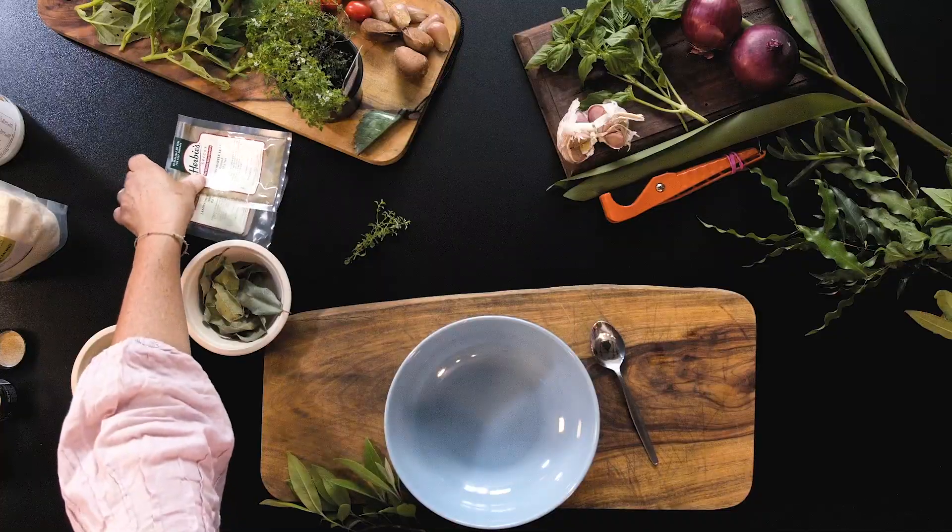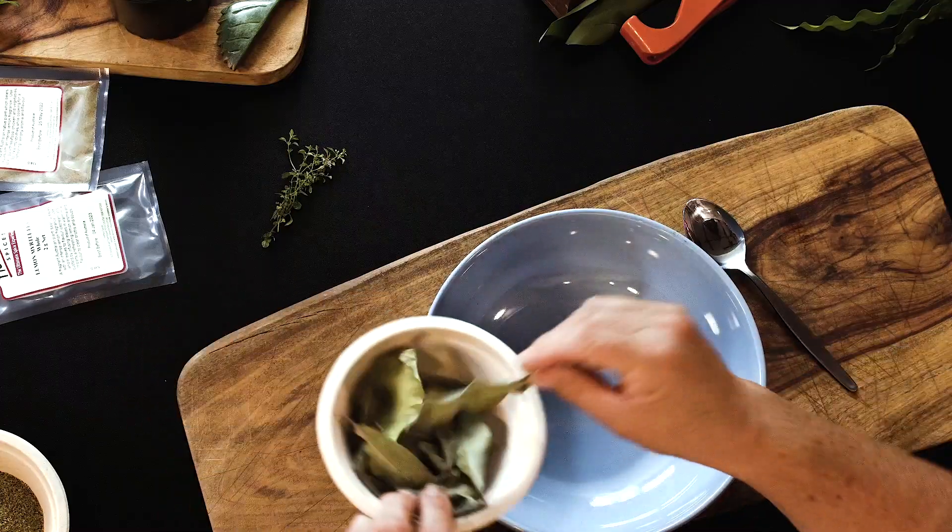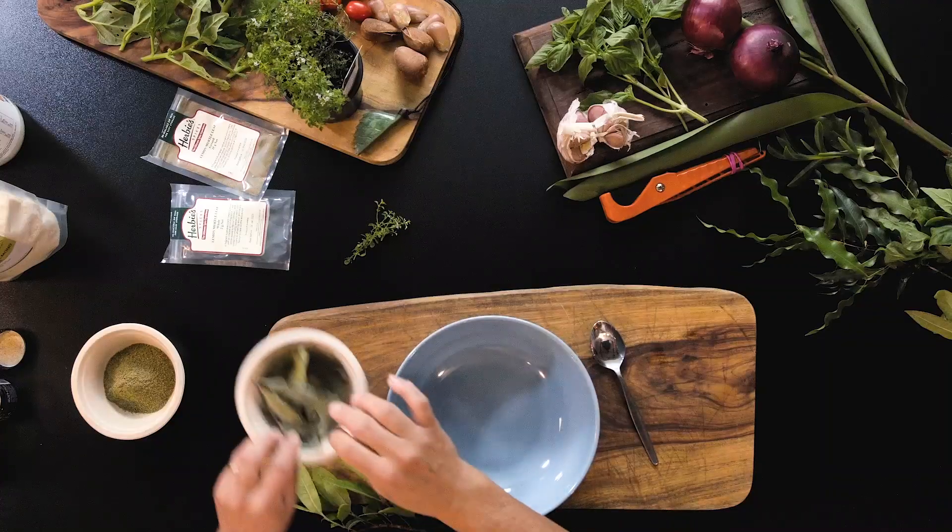The benefit of using lemon myrtle in your cooking is that it's now been commercially grown — in Gippsland, Victoria and in Bangalow, New South Wales, there are thousands of plants being planted and harvested. If you don't have it growing in your garden, you can purchase it from most supermarkets in dried forms, or buy the leaf dried and ready to go, or in my favourite way — a powdered form. For this recipe, we're going to use the dried ground powdered form.